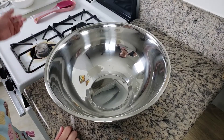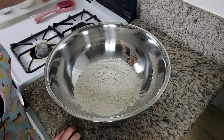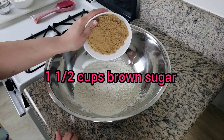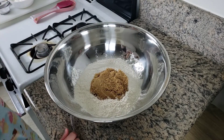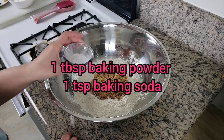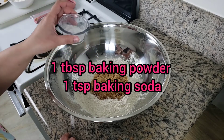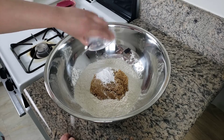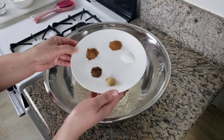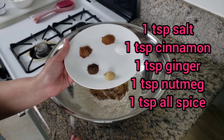First, we're going to start with the dry ingredients. This is three cups of all-purpose flour. This is one and a half cups of brown sugar. This is one tablespoon of baking powder and one teaspoon of baking soda. And what I have here is one teaspoon of salt and one teaspoon of cinnamon.